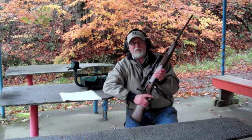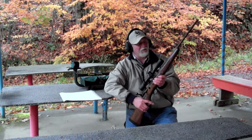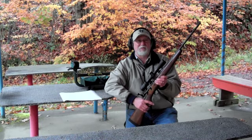This rifle only weighs 5.5 pounds in a short action or 6 pounds in a long action. It has a 20 inch carbon steel barrel that is light tapered, and it also has a carbon steel receiver that's been engineered and designed to save weight. The barrel and receiver only weigh 2.7 pounds.